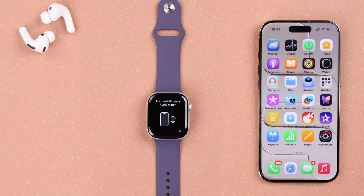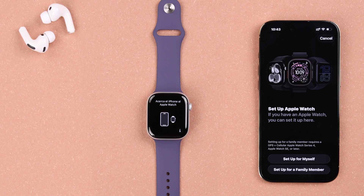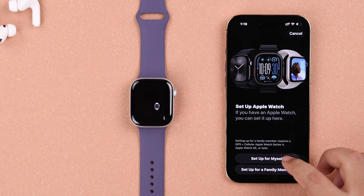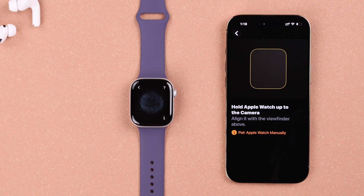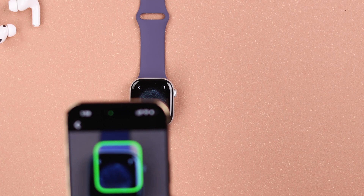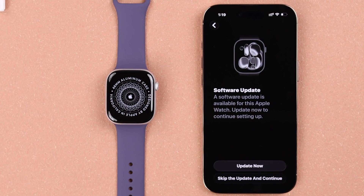Just in case it did not show up, don't worry — just open the Watch app on your iPhone and hit Start Pairing. You'll end up in the exact same section. Select whether you want to set it up for yourself or someone else. You can pair the watch manually or put the watch screen right under the iPhone's camera to scan it.